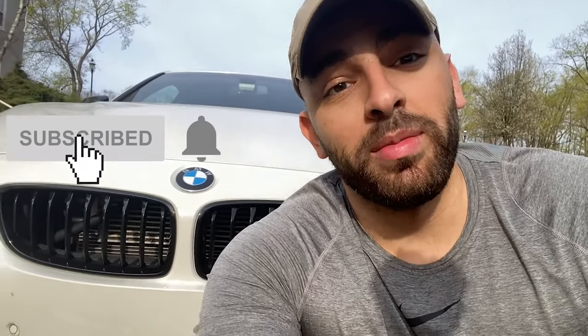If you guys are new here, hit that subscribe button if you haven't already. I make videos about my BMW and pretty much anything else car related, so hit the button guys.